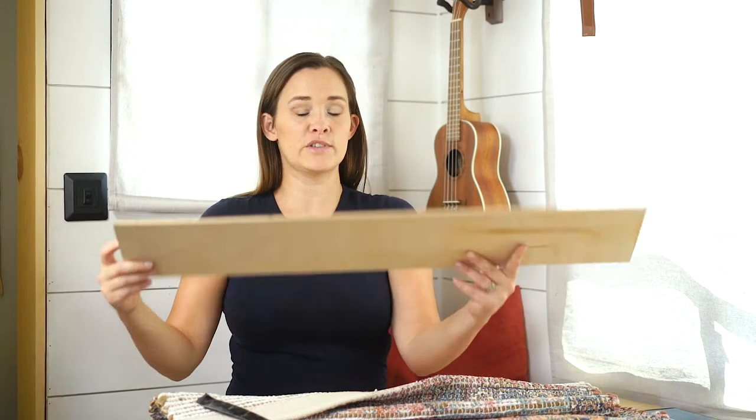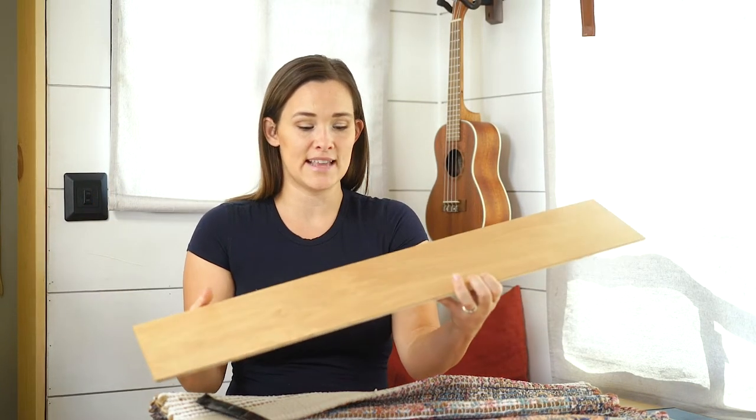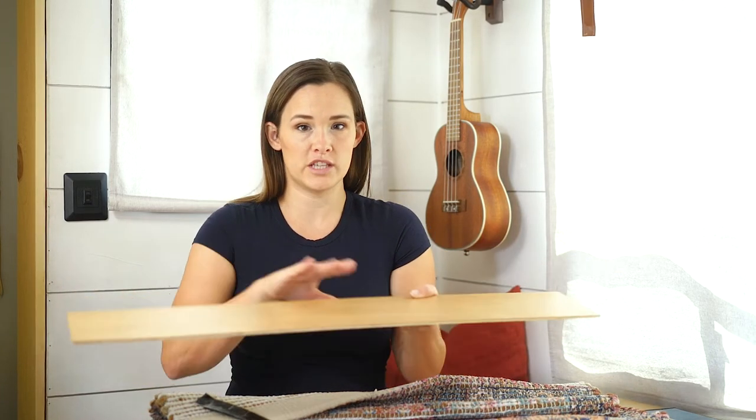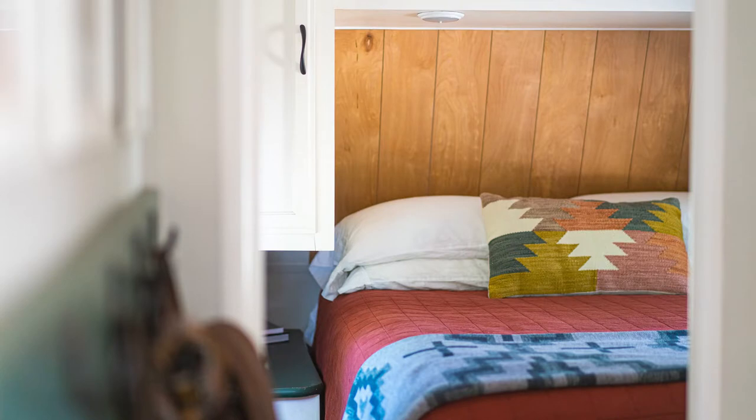The second tip for upgrading your RV's headboard space is to use wood paneling. We usually use a super thin five-mil underlayment, cut it to size, and use that as paneling — either painted or just the natural wood color. You can also paint the back of your headboard space and do a few pieces, or do paneling across the entire thing.